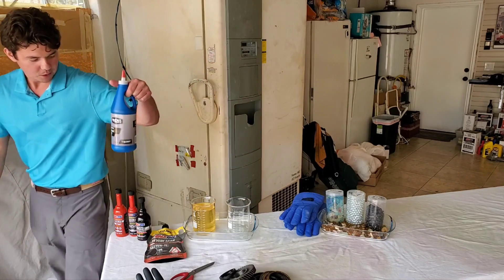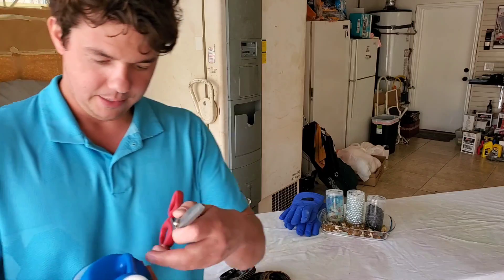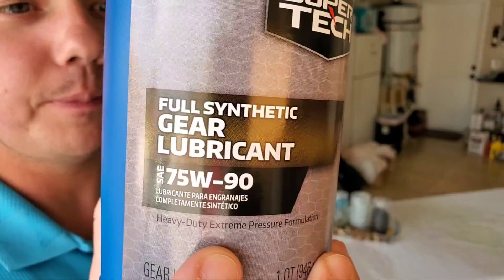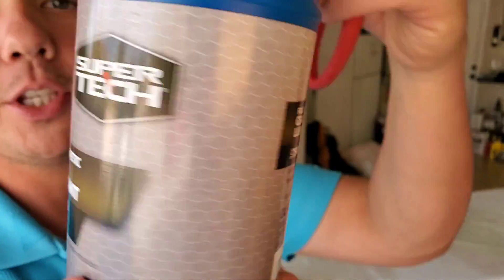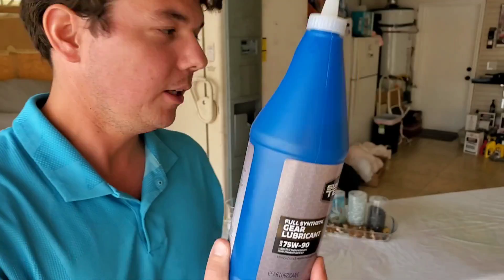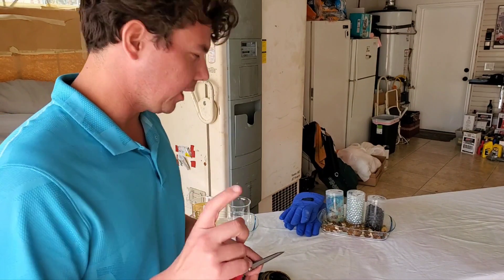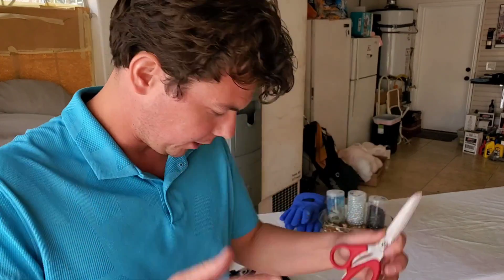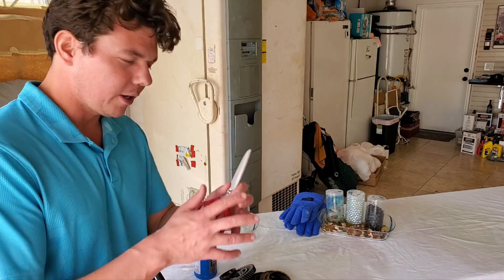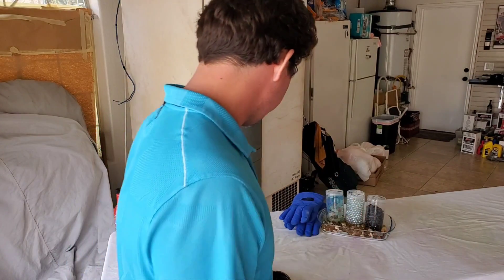Now it's time for our Supertech. We went to Walmart and got our Supertech gear lube. This is the full synthetic — but once again, they can call something a full synthetic when it's only 25% or more synthetic. This is GL5 spec, which is the same exact specification as the AMSOIL gear lube. That has the additives for the clutch packs, and when those clutch packs come together, all these clutches come together and have different rates of friction.